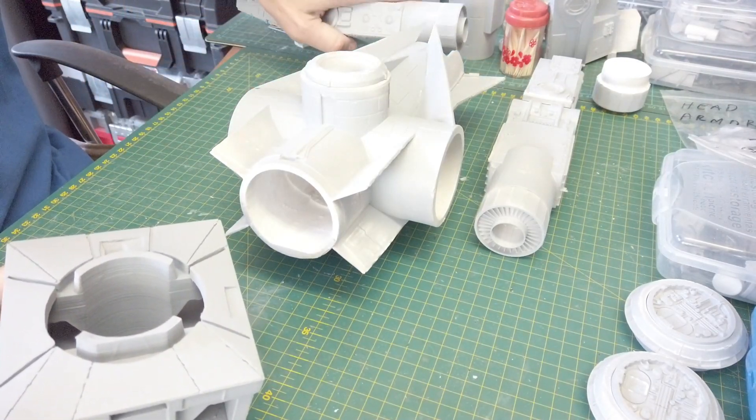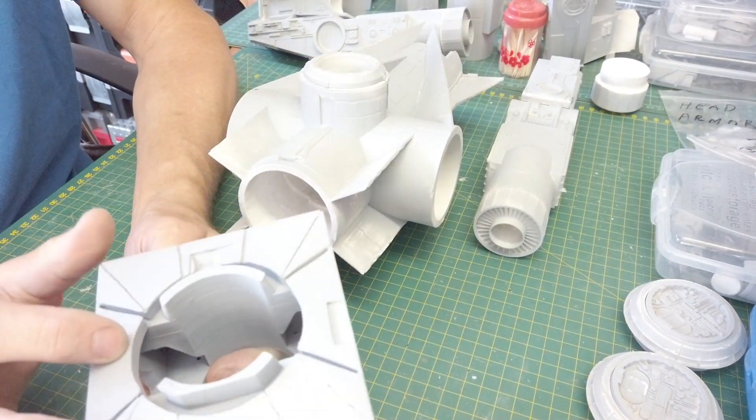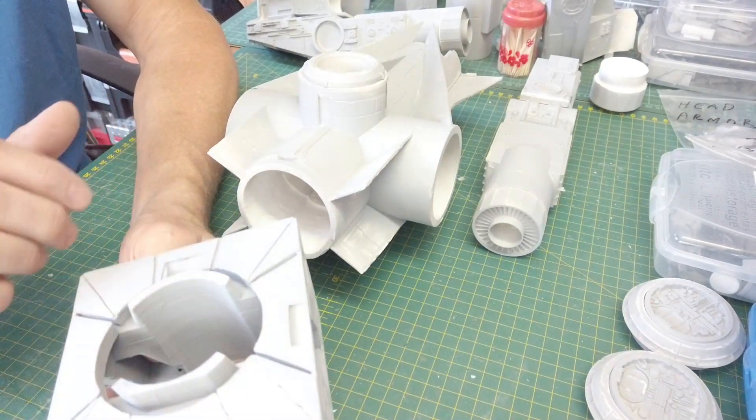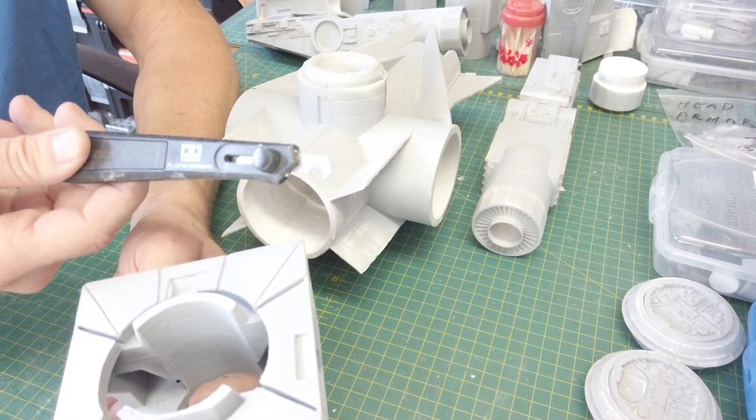As you can see, I've actually worked on this engine mount — filled, sanded, filled, sanded. It looks quite smooth to my liking. I still need to finish working on the scribing. You can use a scribing tool for that — there are different types you can get.